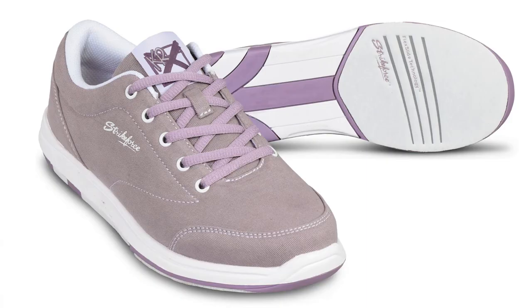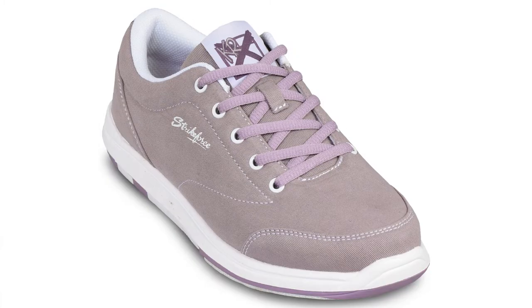Hey everyone, I'm Stephanie and this is the new Women's Chill Bowling Shoe from KR Strike Force. The Chill is available in two colors: light gray pink and mauve.